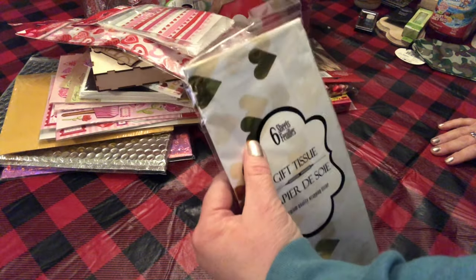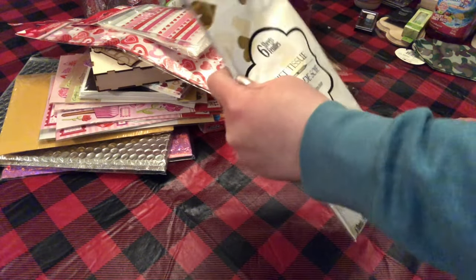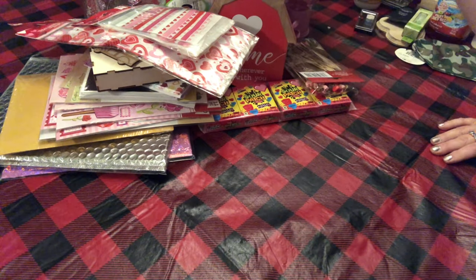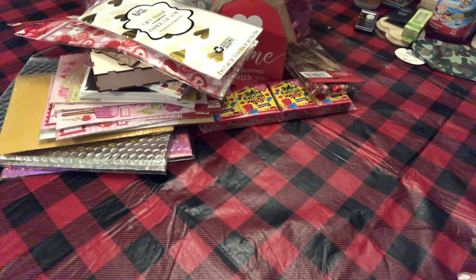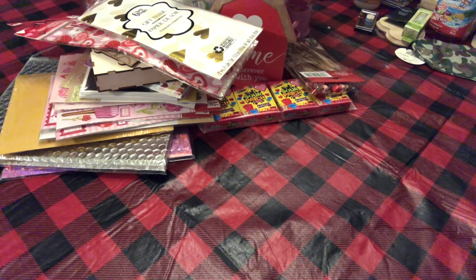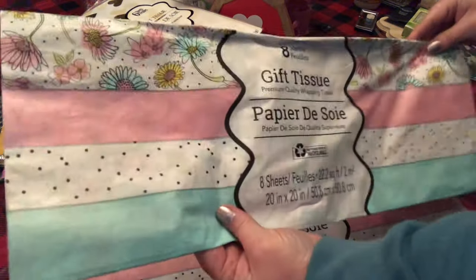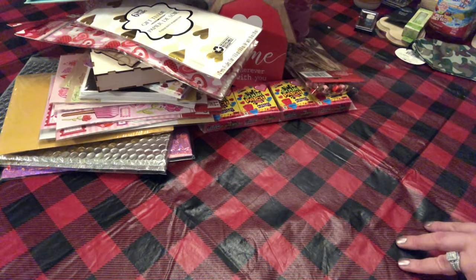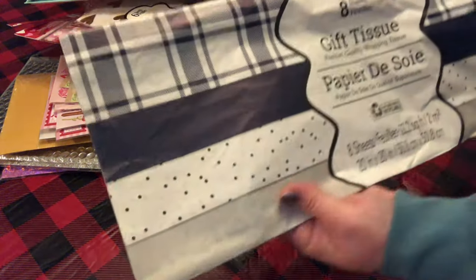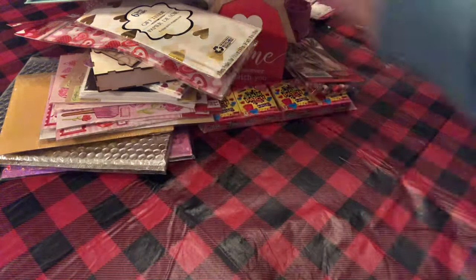I got this tissue paper with gold foil hearts — there's six sheets in that, and that's a Greenbrier product so it's Dollar Tree. I also picked up some tissue paper for just different things. I thought this tissue paper was really cute — I think I have some more of this somewhere already.